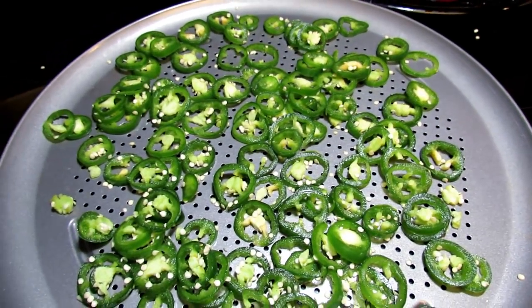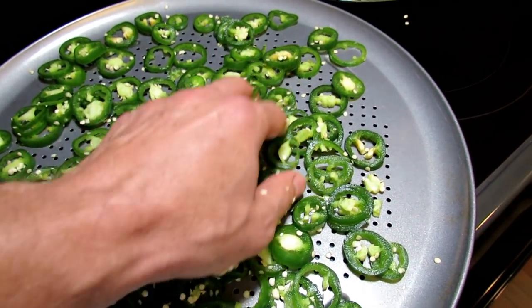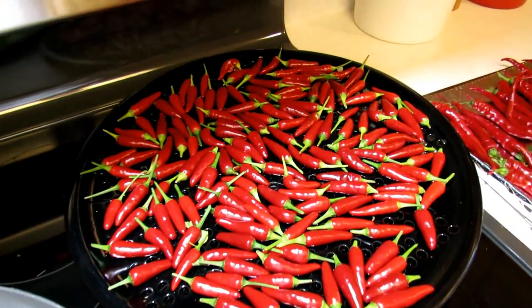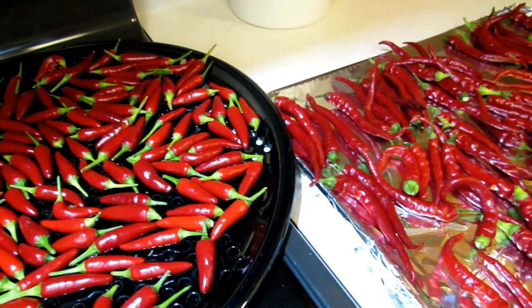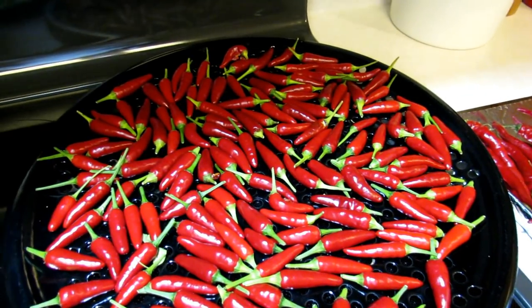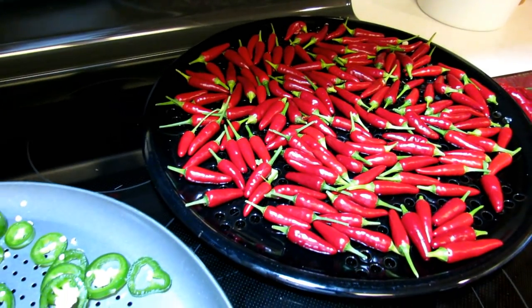Spread them out, and they go into an oven at about 180 degrees. They're going to have to stay in there anywhere from 4 to 8 hours depending on how thick the pepper is, how much moisture is in the peppers, and really the humidity of your general area. So it's going to vary. I'm going to put these in the oven and then I'll show you what they look like dried, how I crush them up, and how I store them.